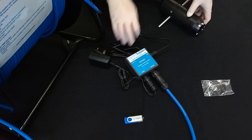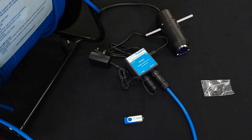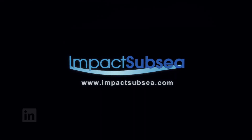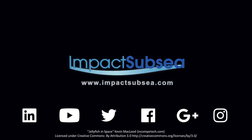This completes the system assembly and we are now ready to install the software and fire the system up. For more information, please visit our website or our social media pages. Thank you very much for watching and we hope to see you again.